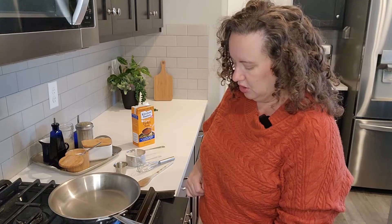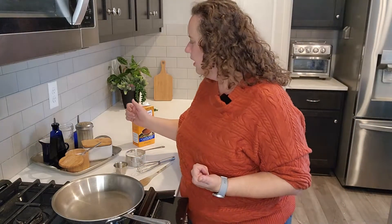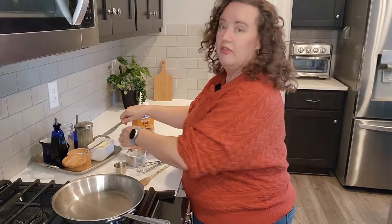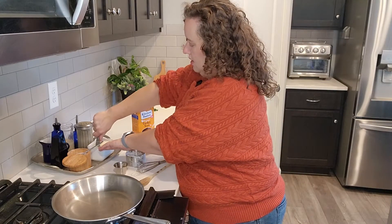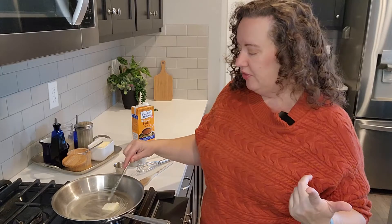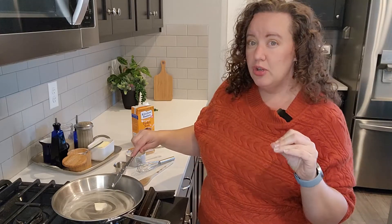Gravy will come together really quickly, so a lot of times it is a dish that is made at the end of the meal. I prefer doing gravy in a skillet, though some people prefer a saucepan. The first thing we need is fat. I'm going to mix a little bit of butter and some bacon grease. If I had a turkey that had been cooking in the oven all day, I would use the pan drippings — that gives you really good-tasting fat with a lot of turkey flavor.